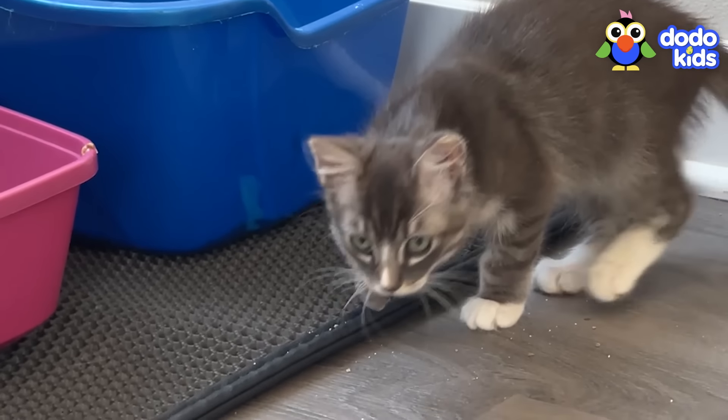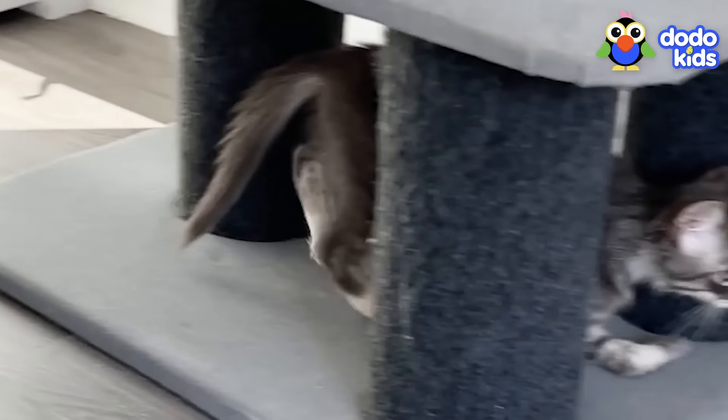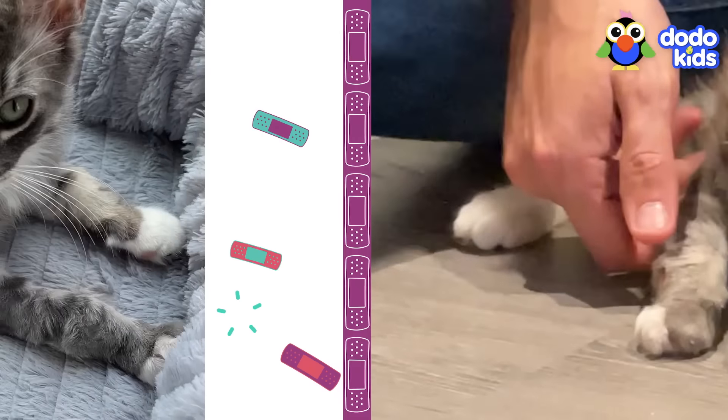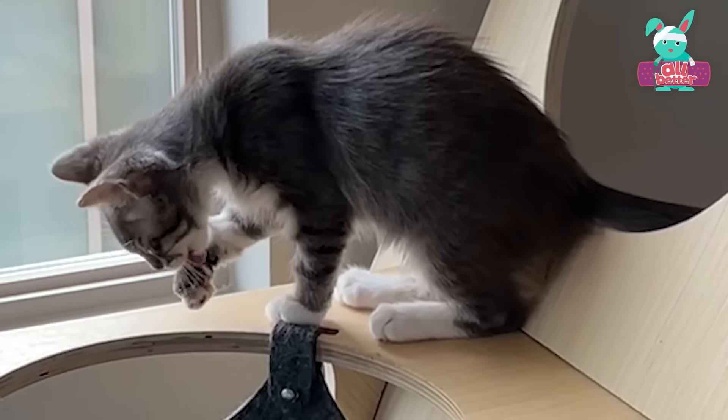Sebastian, is something wrong with your leg? Because your paw is not bending how it should. Let's take a closer look at that foot. Oh no, it looks like it's all swollen. That must really hurt.